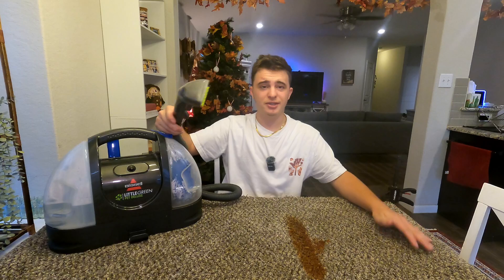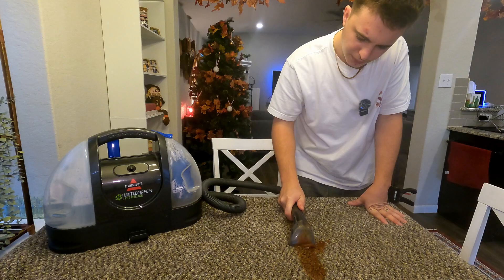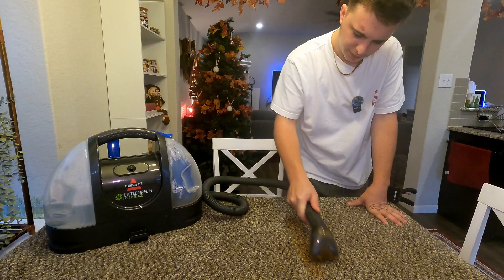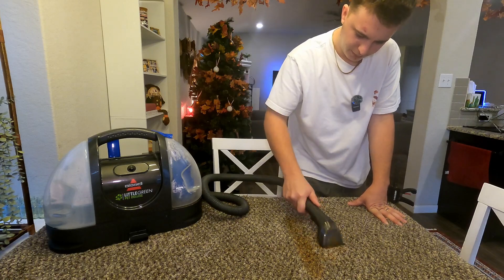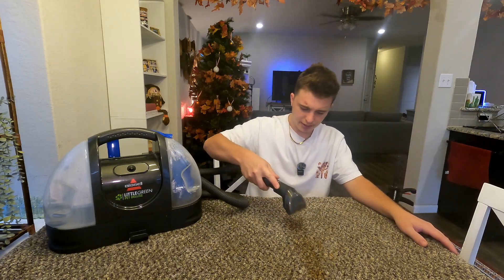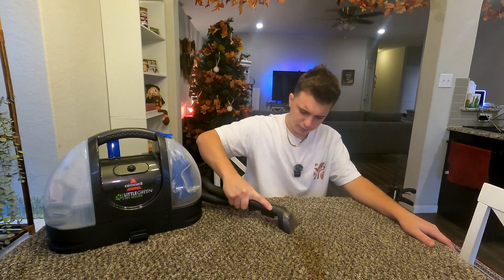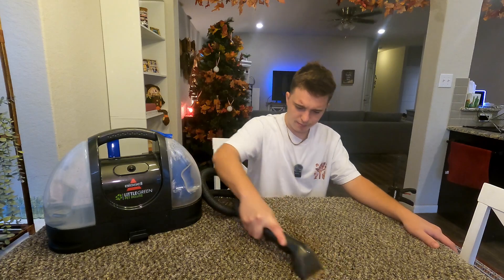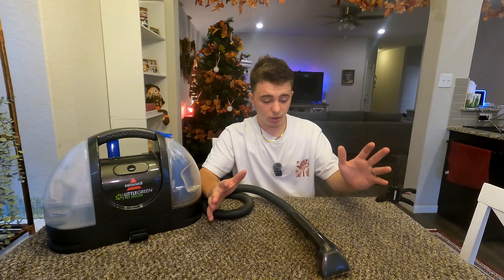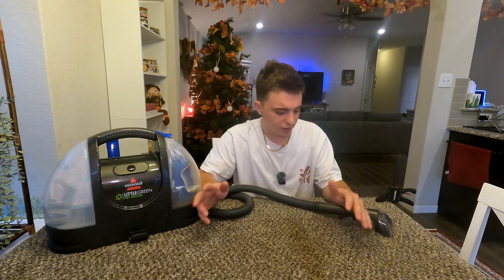Let's go ahead and turn this on and give it a little test. So far it's doing pretty good actually. All right, I'm already almost done cleaning up that mess — it took me probably about 45 seconds, so that's really impressive.